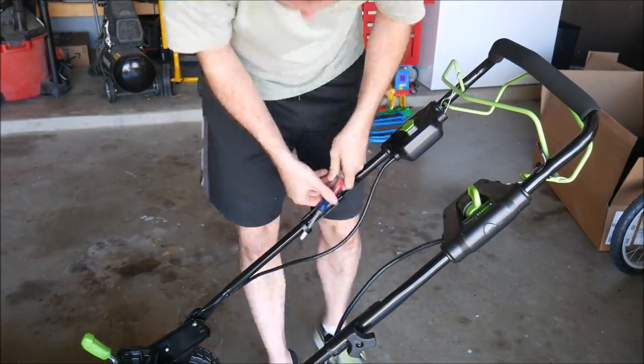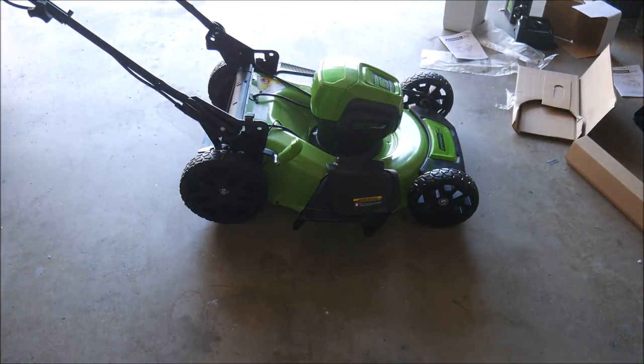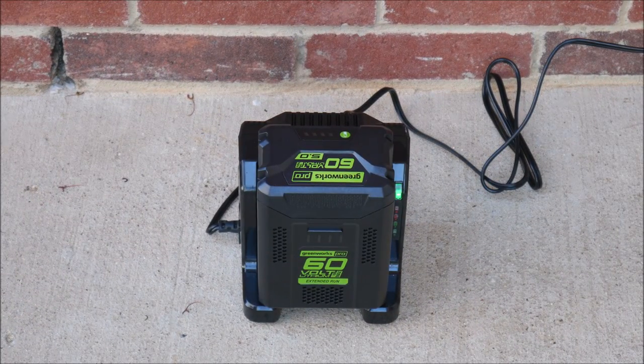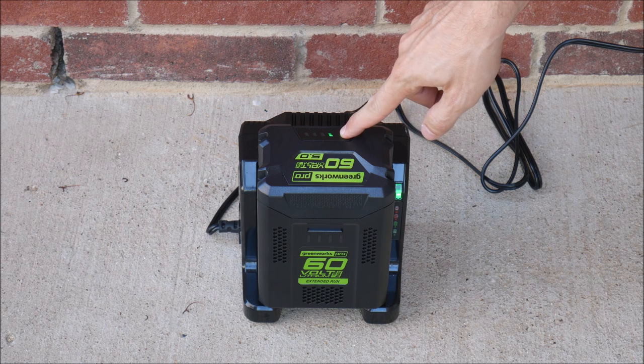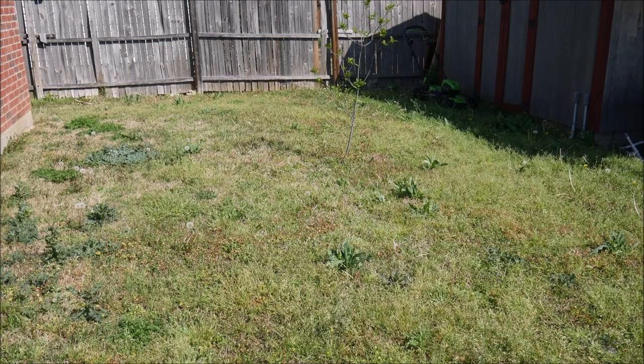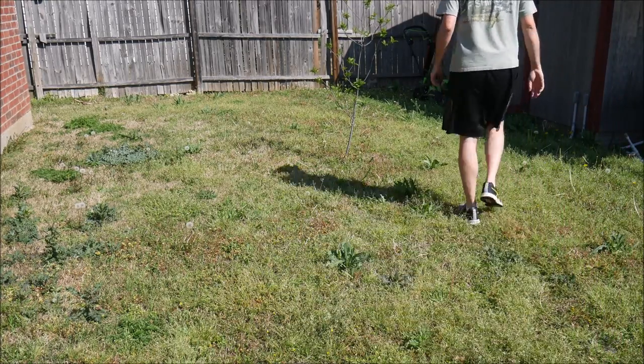Since I prefer to mulch my yard, I installed the side discharger on the side. The next step was to charge the battery, so I plugged it in and let it do its thing. The battery ships mostly discharged for safety, so you will have to charge it up, which does take about an hour to two hours depending on how discharged it is. So let's go ahead and fire this thing up and see what it can do.